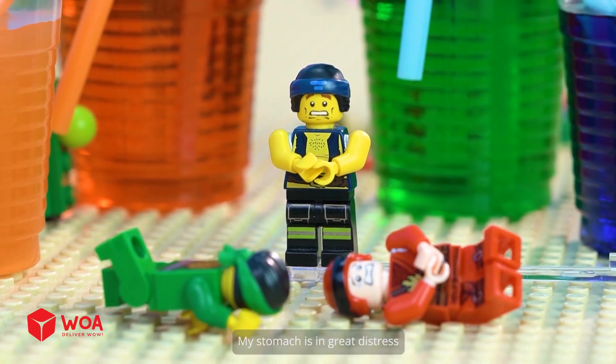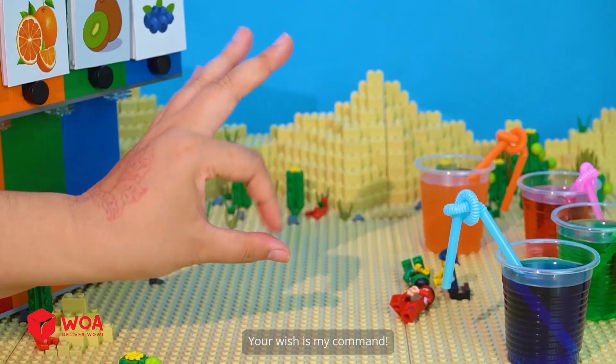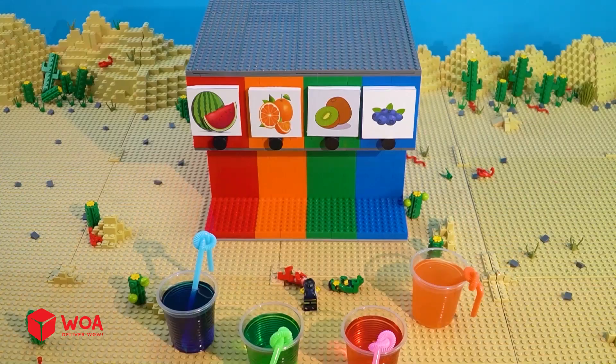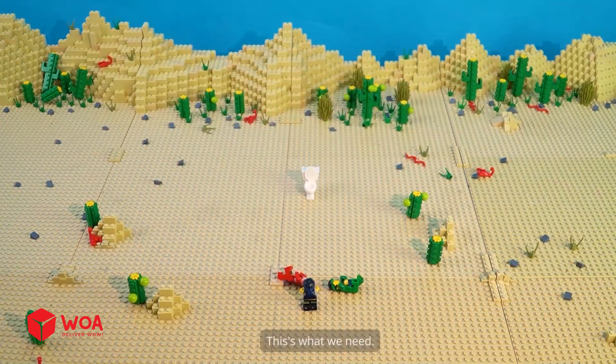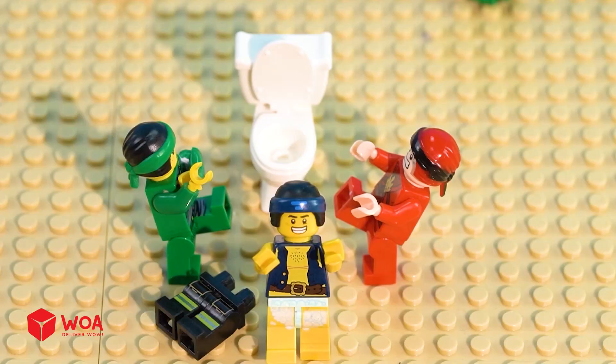My stomach is in great distress. I wish I had a toilet. A toilet, please. Your wish is my command. This is what we need. Great. Yay, next is my turn. Me first. Hurry up, I'm done.